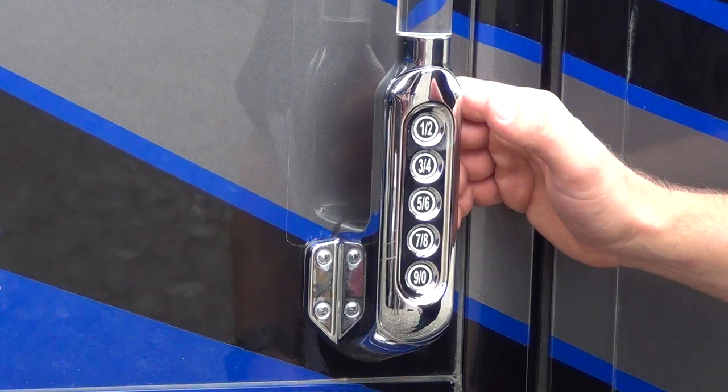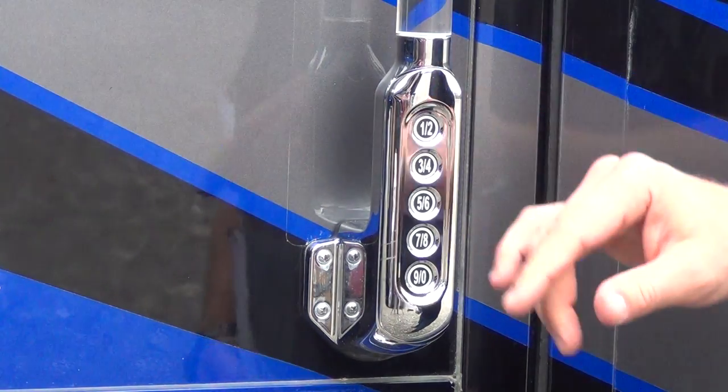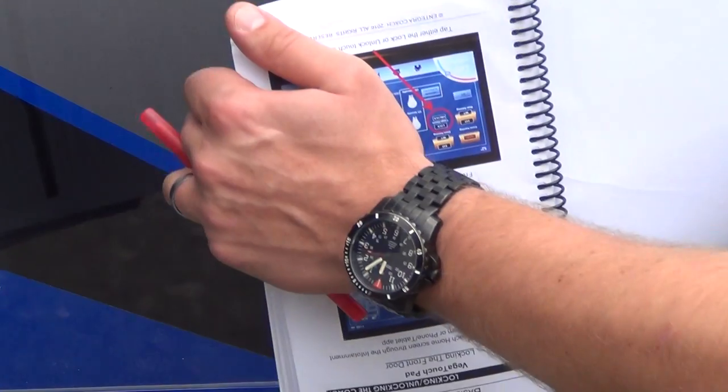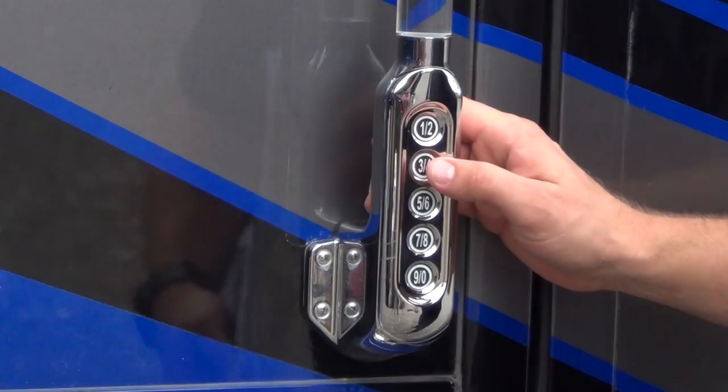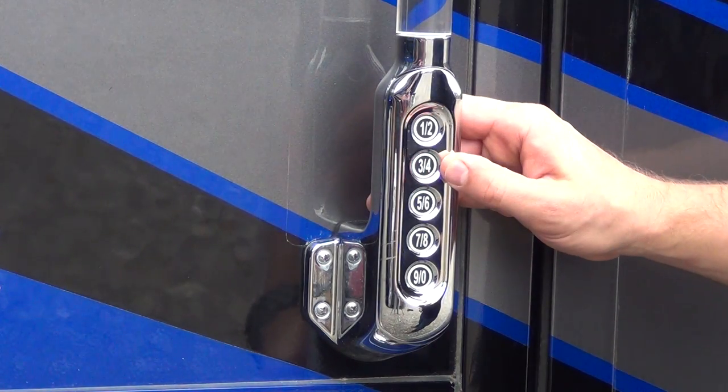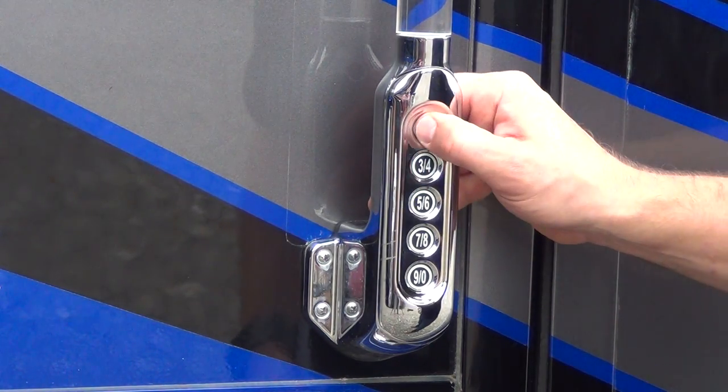To lock the coach, hold down 1, 2 — that locks both the entry door and the cargo bay doors. Now entering the default code again, then pressing 3, 4 to unlock the cargo bay doors. Then locking everything again.